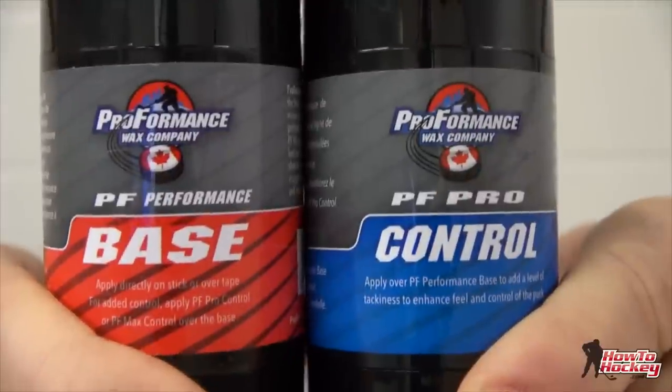Hey guys, it's Jeremy from HowToHockey.com. In this video I'm doing a review of Proformance Hockey Wax.